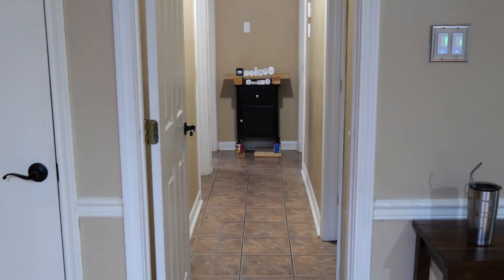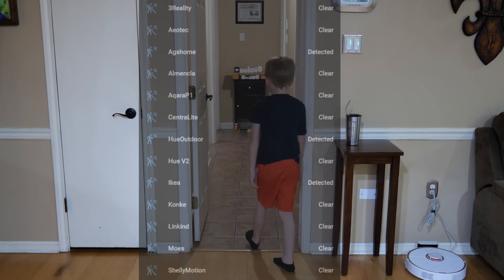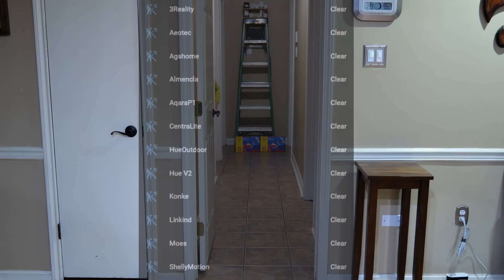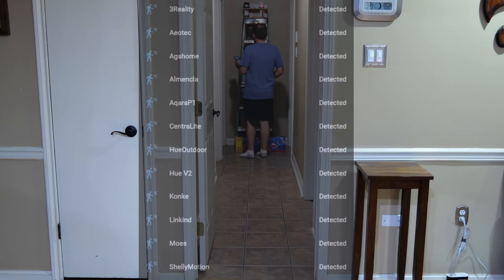I did a couple of different tests — some at a lower waist level on my shelves, simulating placement on a dresser, counter, or bookshelf. Some sensors did okay at that height, some didn't. Then I went up higher with a ladder, like I did last time. Surprisingly, some sensors did well at one height but not the other, and some did well at both. The whole point is so you can pick what would be the better fit for your home, since not everyone's placement is the same.